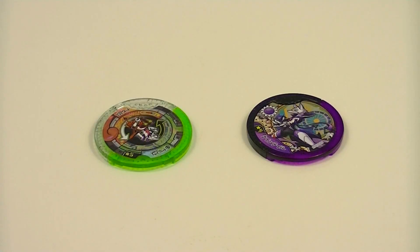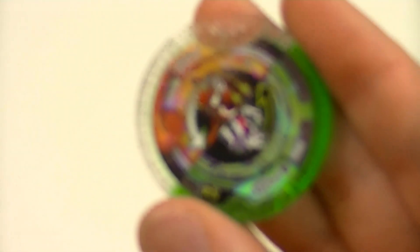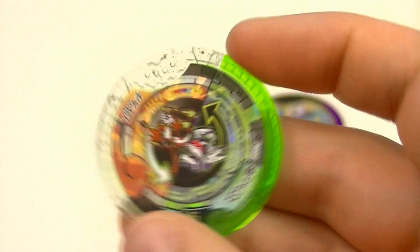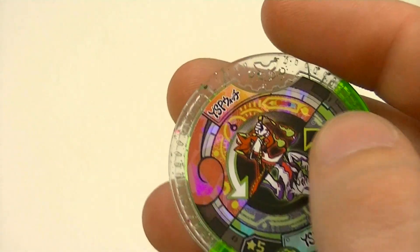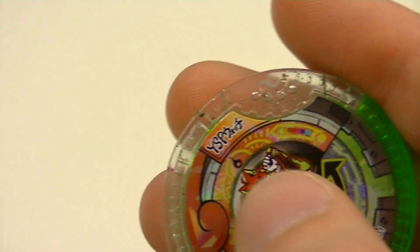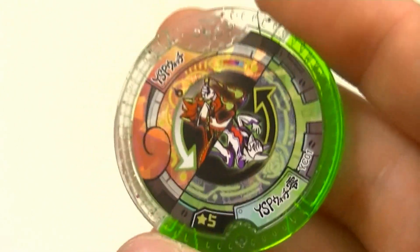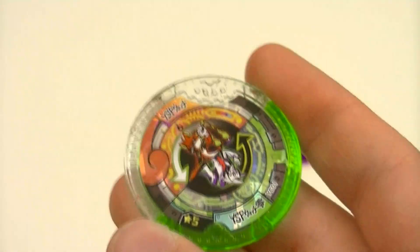First up, we'll look at our two Yo-Kai Y Medals. First of them is the Mode Change Metal. This is a uniquely colored yellow with the top half being clear and the bottom half being clear green. It has this kind of circular arrow pattern going to it with YSP Watch in the top half and YSP Watch Zero in the bottom half. It shows it changing from this half with Kengo Benimaru to this half with Kyuubi. This is a 5-star Ultimate Rare Metal, although in this case rarity doesn't really matter because this is exclusive to this set.